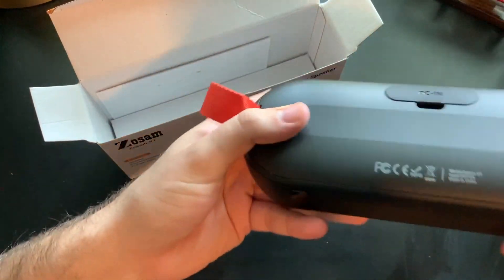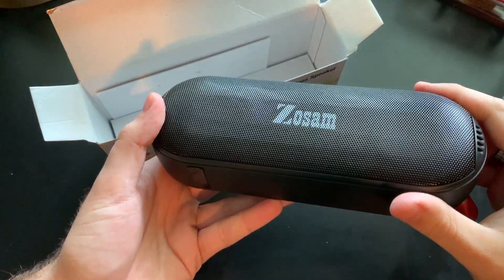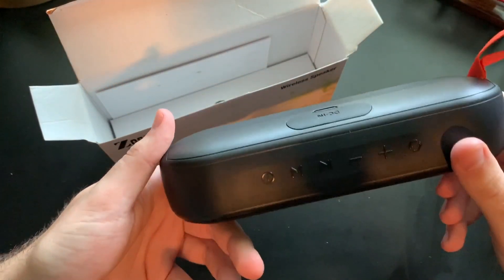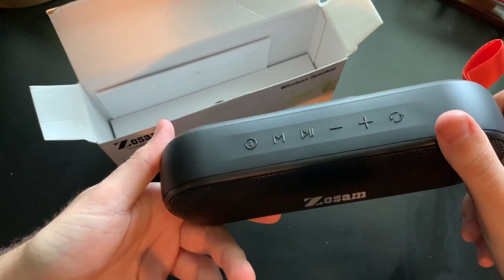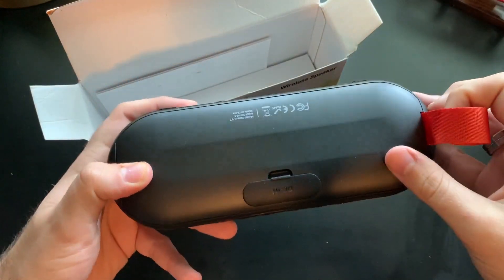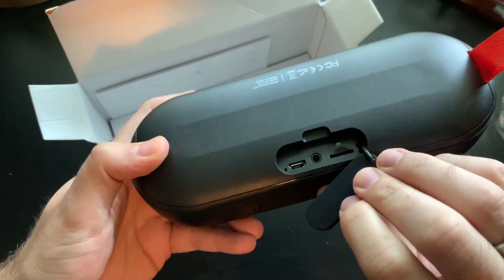So here's the speaker right here, you can see it in all its glory. There's a Zozam logo on the front — very glossy, very black. I like it. There are buttons on the top there, which we'll be going into. You also have a little clip here and some ports on the back.